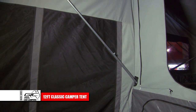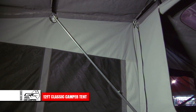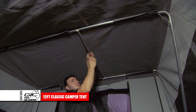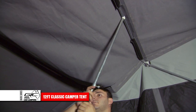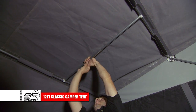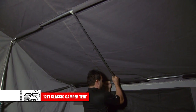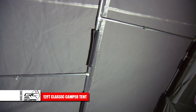Next, adjust the angular poles on both sides that extend towards the rear of the tent. Adjust the spreader poles in place as shown and lock into place. Once adjusted, the roof should look like this.